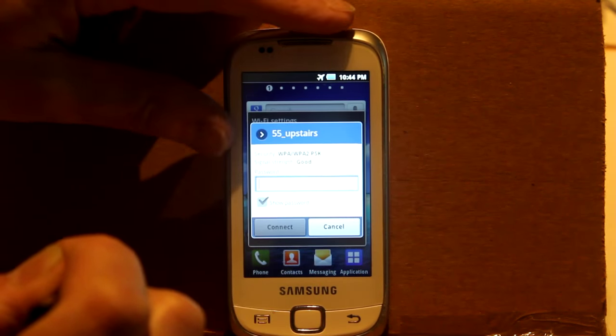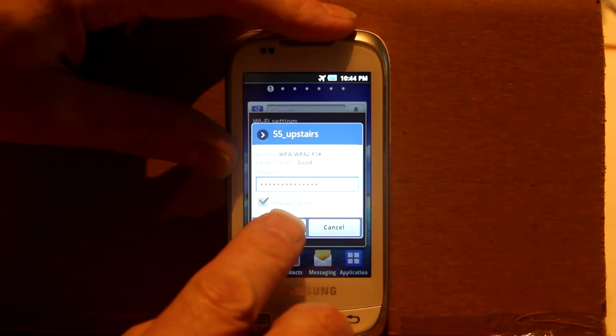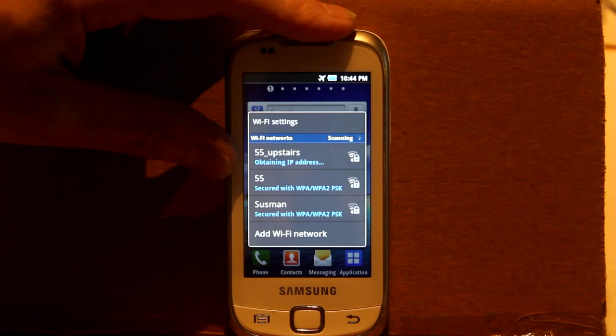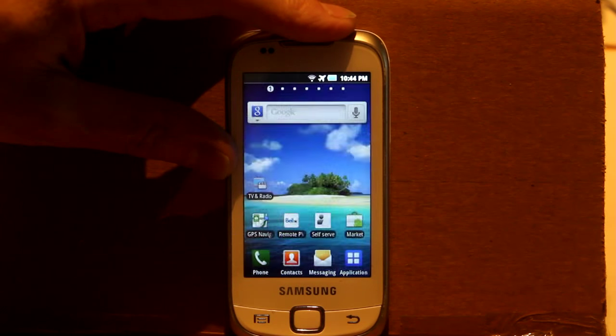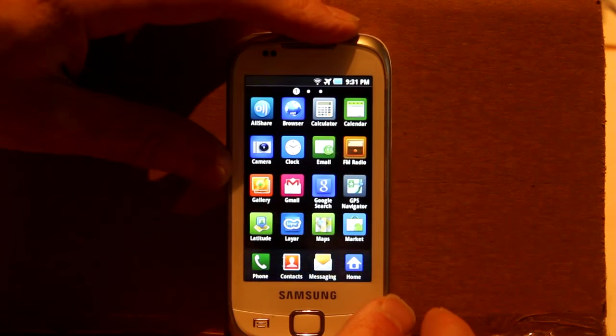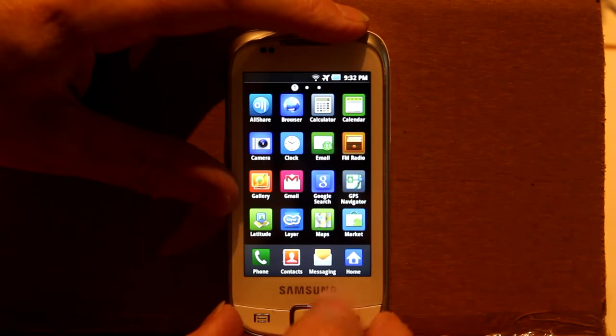It asks me for the password. It tells me that it's obtaining an IP address and then that it's connected. You can see that the Wi-Fi icon has now appeared by the airplane mode icon at the top right.